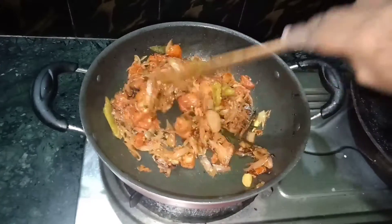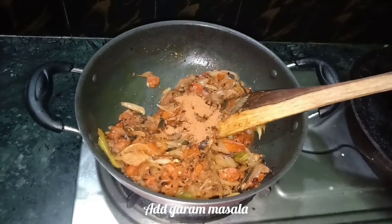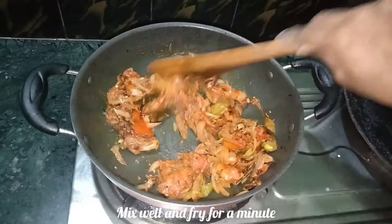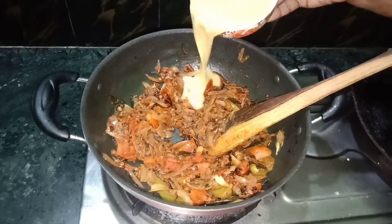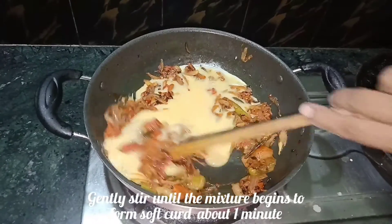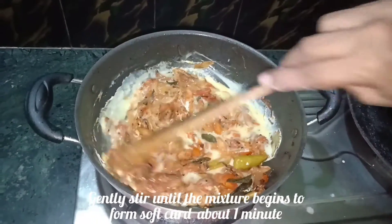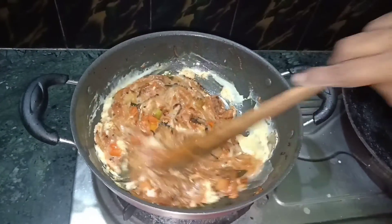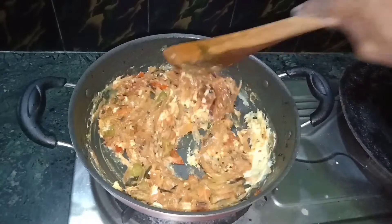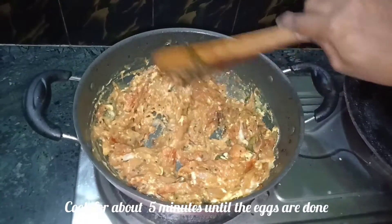Let's put the Thakali in the pan. Let's add the Karam Masala. Let's fry the Thakali for 1 minute. Let's mix the Thakali in the pan and wait for 5 minutes to make sure it's ready.